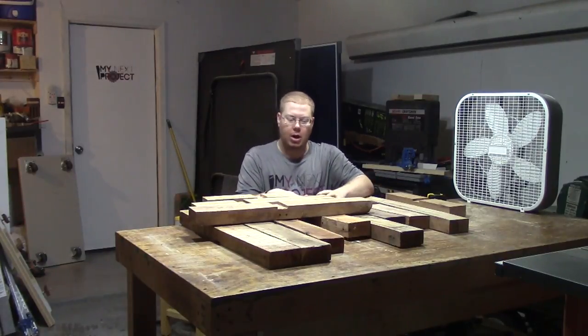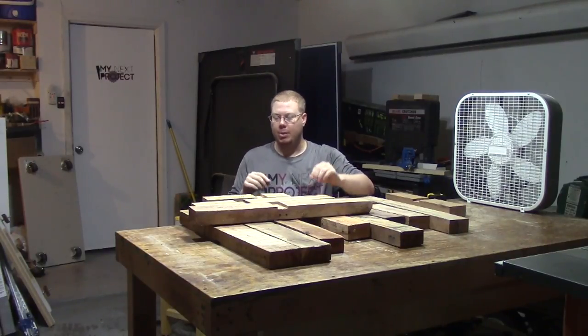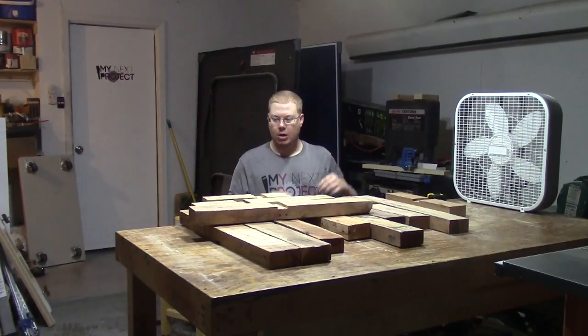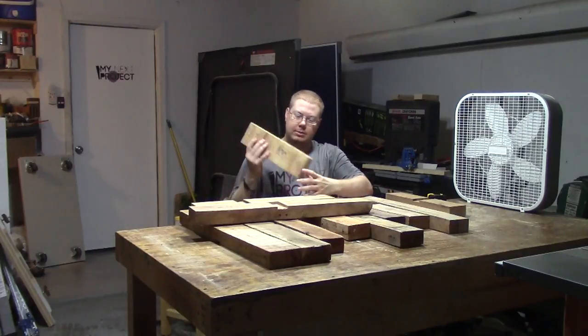We're in the middle of August when I'm recording this and this is the month of the pallet challenge. I've already uploaded one video — that was the picture frame out of the pallet that I did a week or so ago — and these are some pallets I'm working with now.